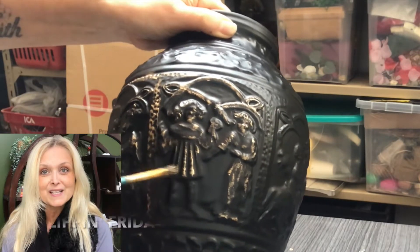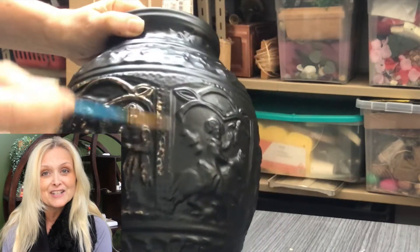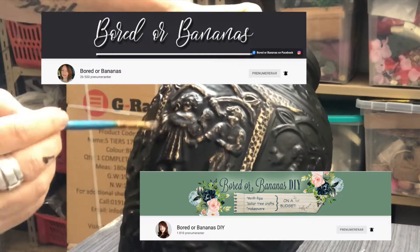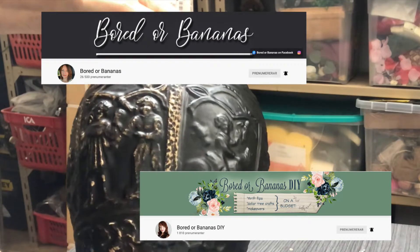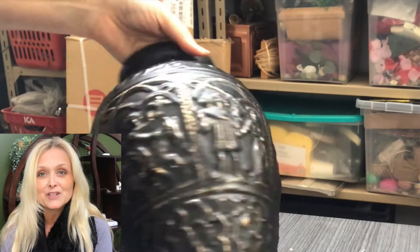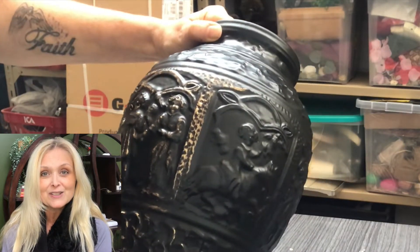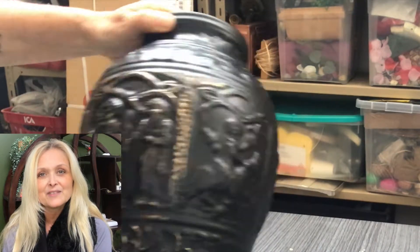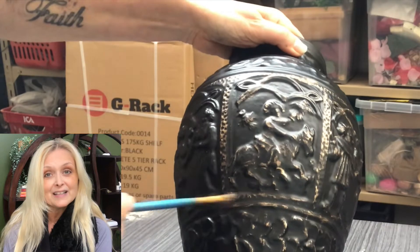This video is also part of a challenge — Flipping Friday — hosted by Jamie over at Border Bananas. She also has a second channel, Border Bananas DIY. And if you are not familiar with Jamie just yet, jump on over right after this video and check out what she has to offer. I will leave links to her channels down in my description box, along with a link to the playlist of this challenge, so you can get loads of inspiration.